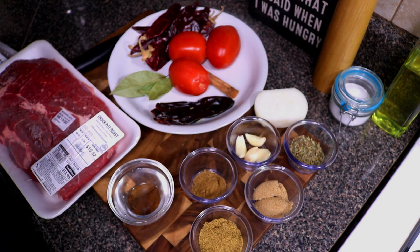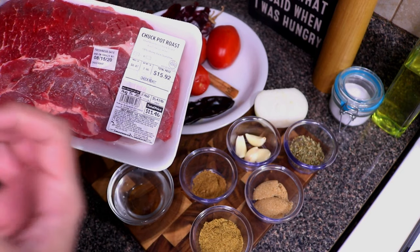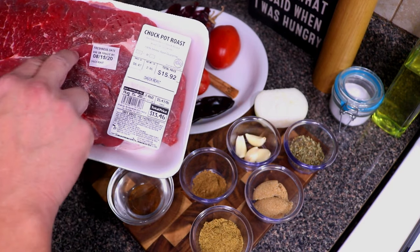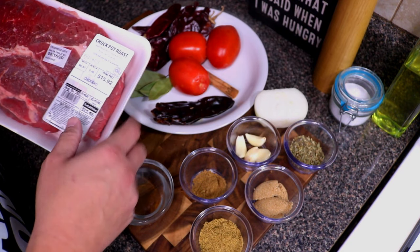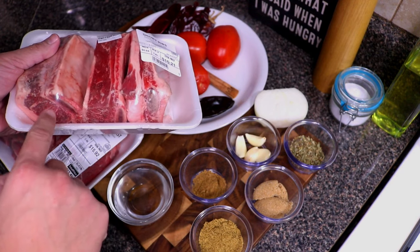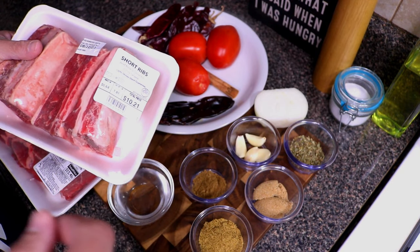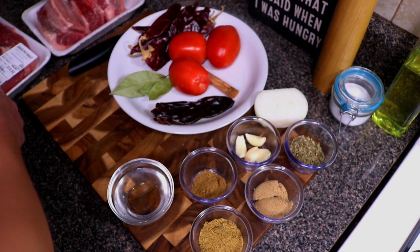Welcome back everybody! In today's episode of Cooking with Kirby we're going to be making birria tacos. To start with our ingredients, we're going to need some chuck roast. You can use different cuts of beef, just make sure it has enough fat content — beef shank is another good one. That fatty material is where the flavor comes from. We're focusing on getting that consommé, the broth, really flavorful.